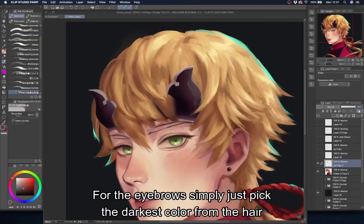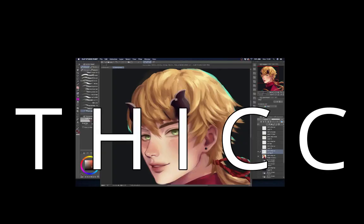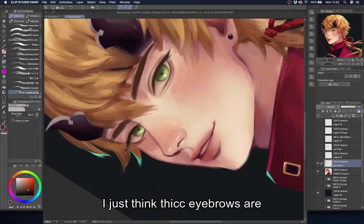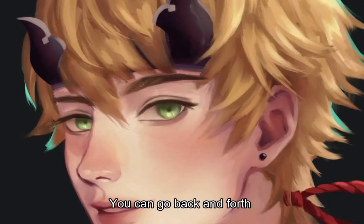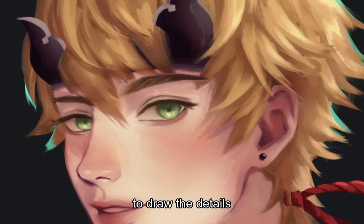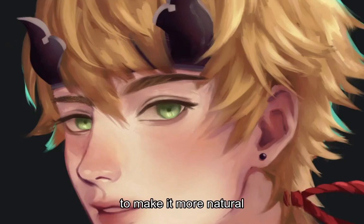For the eyebrows, simply pick the darkest color from the hair and make them as thick as you want. If you like them thin, that's okay too — I just think thick eyebrows are sexy. You can go back and forth between dark and bright colors for the eyebrows to draw the details. Use some of the skin colors here and there to make it more natural.